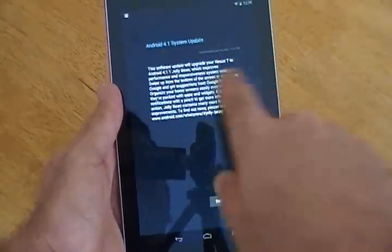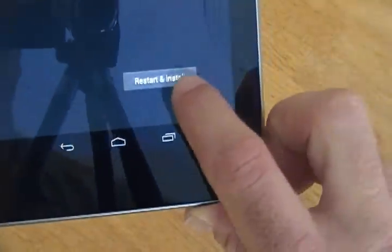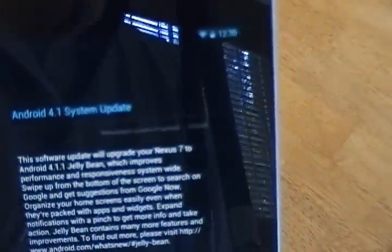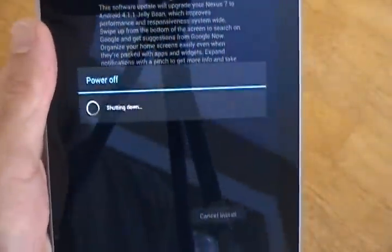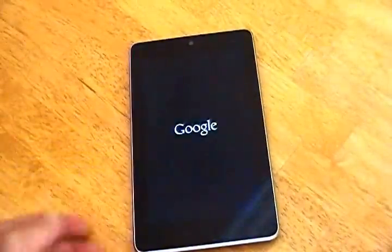Here's the screen after it tells you you need an update, so all you will do is press restart and install, and it will download the update here. Alright, shutting down, go ahead and set it down, let it reboot.